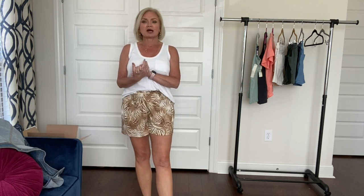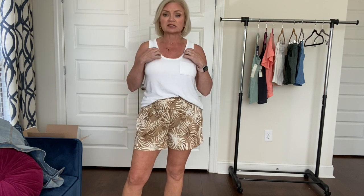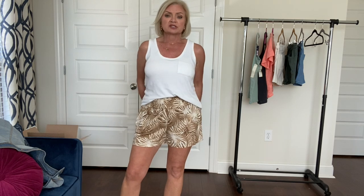That is it for my affordable summer basics haul from Target and Walmart. I will link everything I can find online in the description below, along with the sizes that I wore. Thank you for joining me today. I hope you enjoyed this video — if you did, please give it a thumbs up and consider hitting that subscribe button if you haven't. Until I see you next time, have a stylish day. Bye-bye.